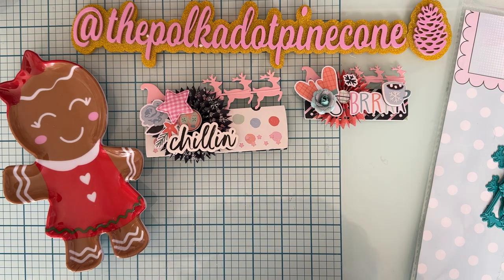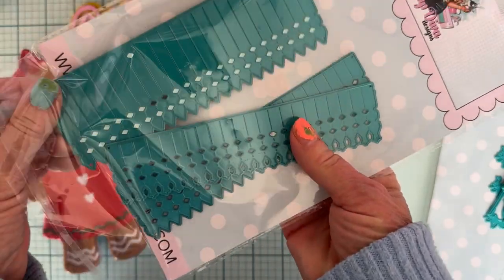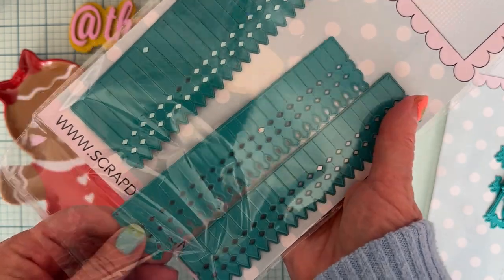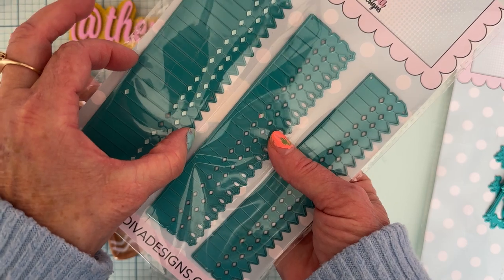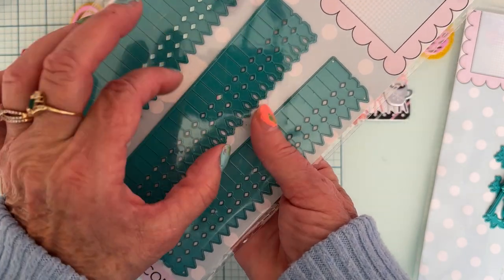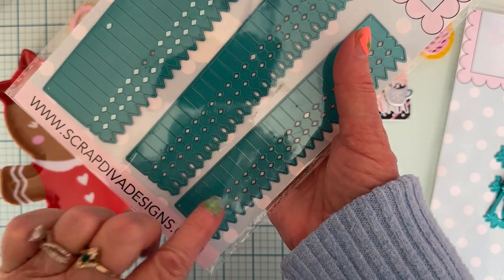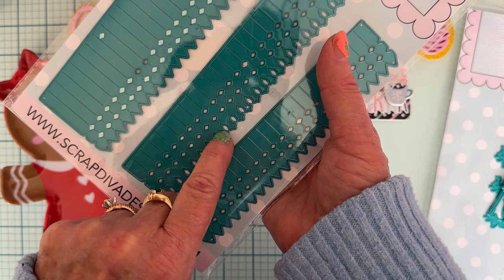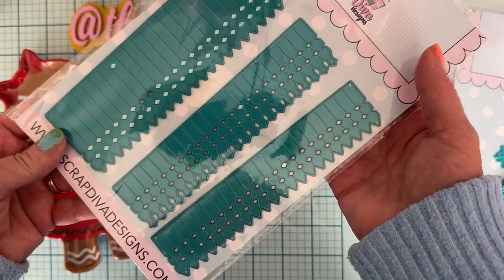The second die I wanted to share with you is this one called Christmas rosettes. You get three different ones. There is the largest or widest one — it's going to make the biggest around. Then there's this one, which is just a tad bit bigger than this one. These two here are the same design, just kind of a pointy edge. This one here has kind of like a loop in between there, and then there's like a star on the top of the whole edge, so it makes it really cute.